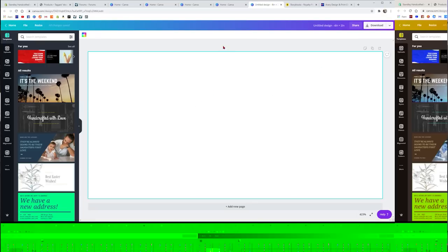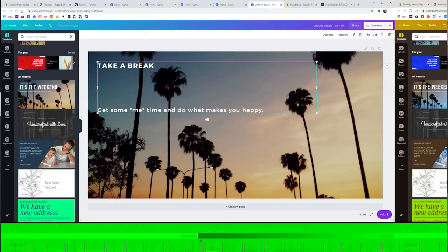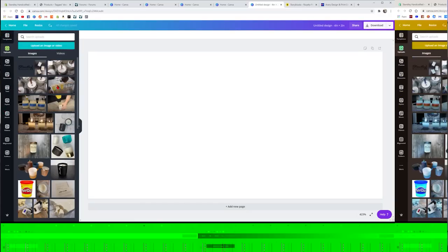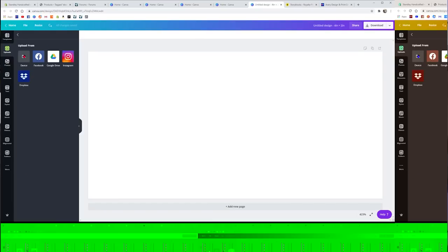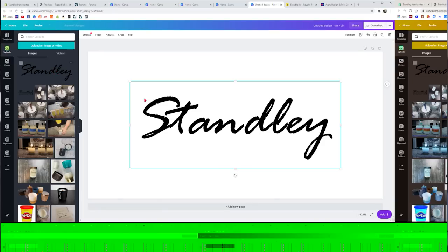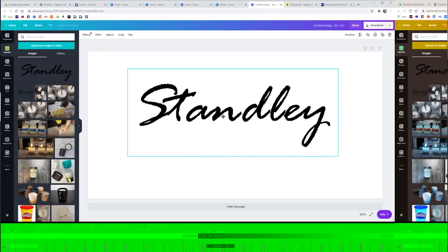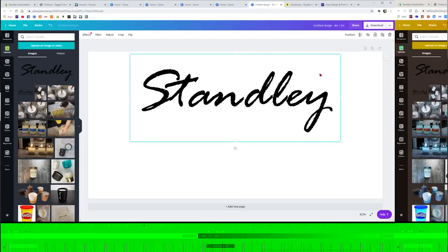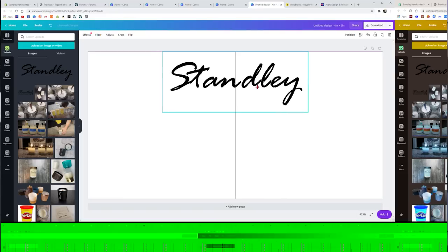Inside here it gives you a basic white canvas. You can still go to a lot of their templates, add stuff, but we're going to start completely white. We're going to go over to Uploads. I've already got a bunch of pictures in here from previous thumbnails and labels. We're going to upload an image from device — from your computer — and I'm going to grab this Stanley logo I've made. Click on the picture and it'll automatically throw it in. When you get it centered, it gives you purple guidelines so you know you're perfectly centered.